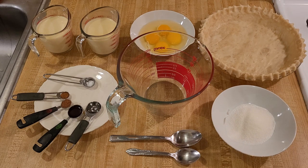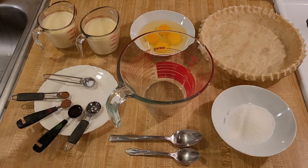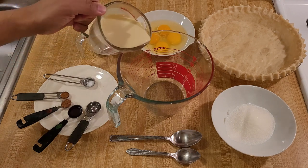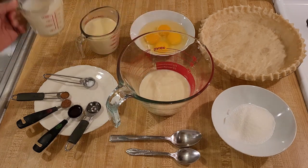This eggnog custard pie recipe is really easy. All we literally have to do is add the ingredients to the bowl, mix them together, pour them into an unbaked nine-inch pie shell, and then bake in the oven. I'm just going to pour everything into the bowl.